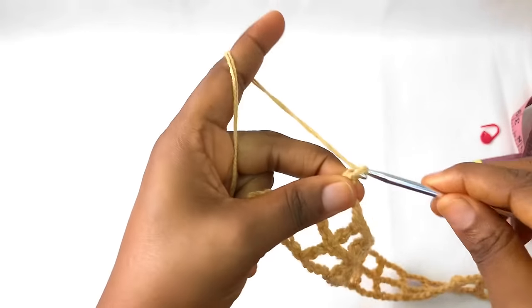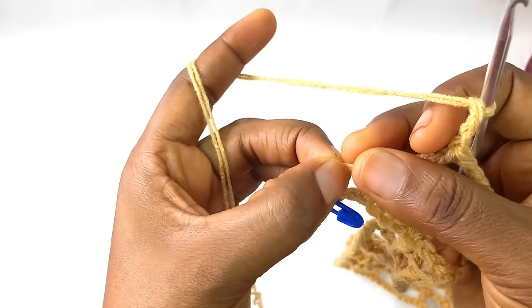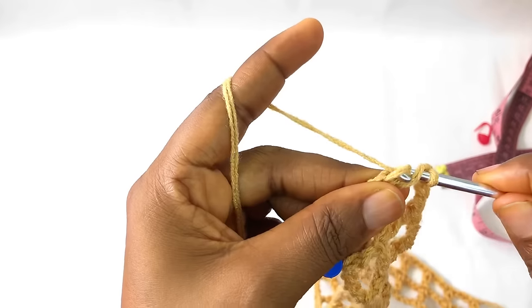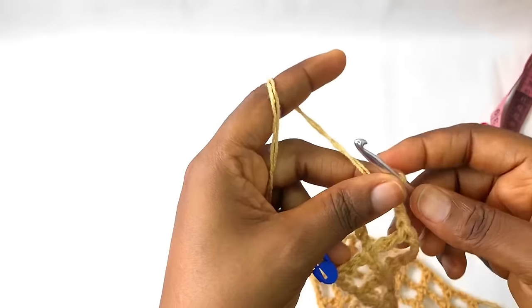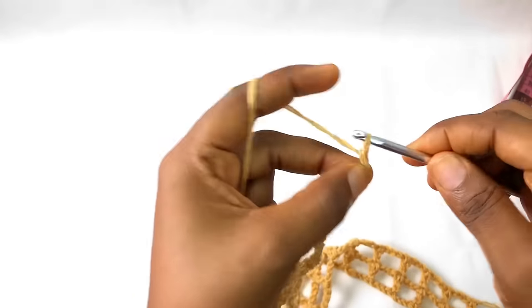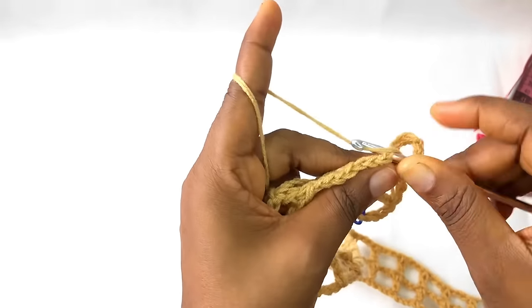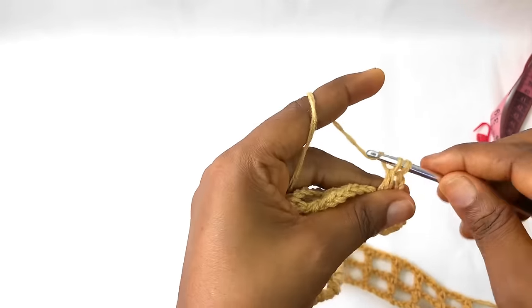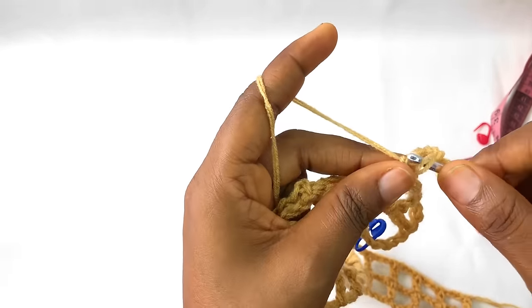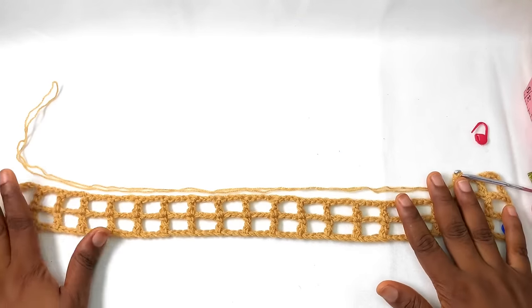At the ending, you make a chain three, turn your work, and count one, two, three, four — on the fourth one you make your triple crochet. We've come to the end of row two. For row three you chain seven, turn your work, and continue like that. This is how we are going to be continuing this project until you get your desired length.